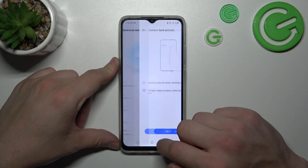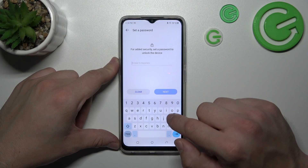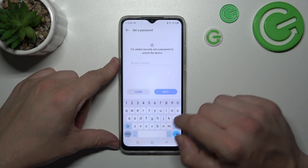Next, let's select Password. And to create a password, enter at least four characters.